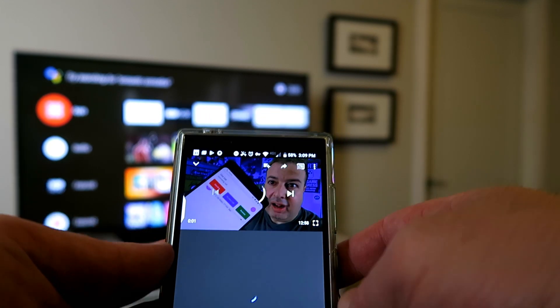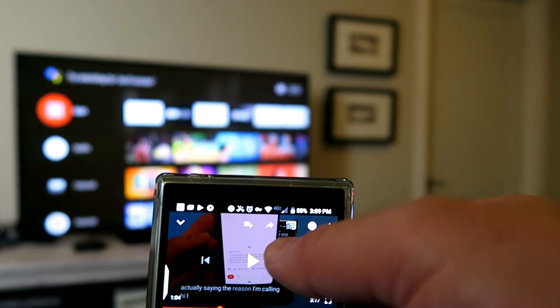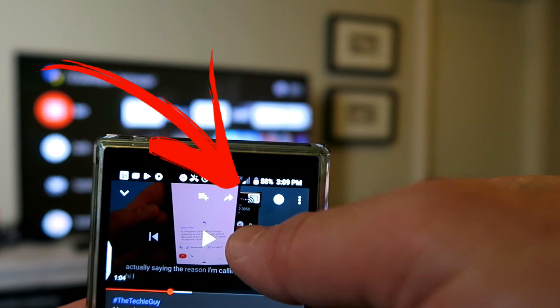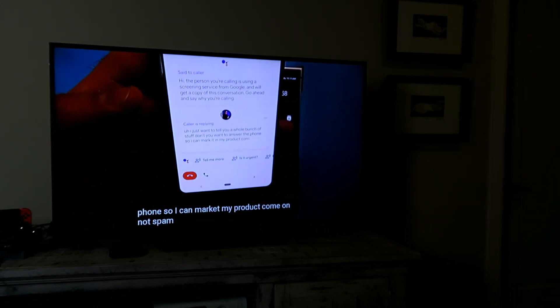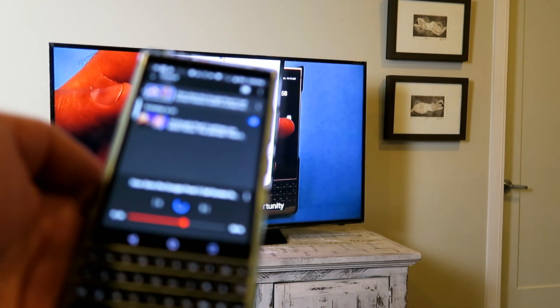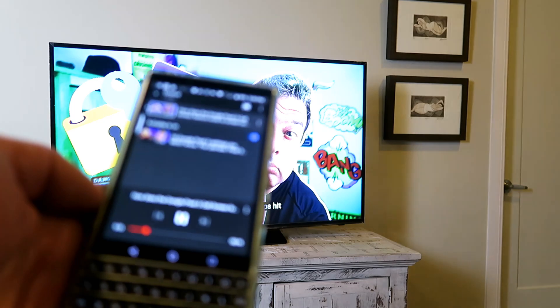Another cool feature is being able to cast media from your device onto the TV. If you're listening to music or watching a YouTube clip, press the little cast icon — it looks like a little TV with an antenna — and whatever you're watching or listening to on your phone will appear on the TV. You can control it from your device: pause, fast-forward, rewind. Just remember you have to be on the same Wi-Fi network for this to work.